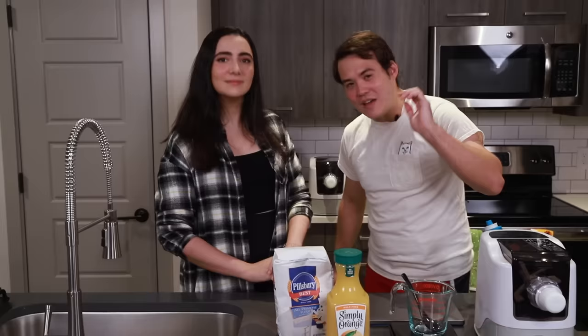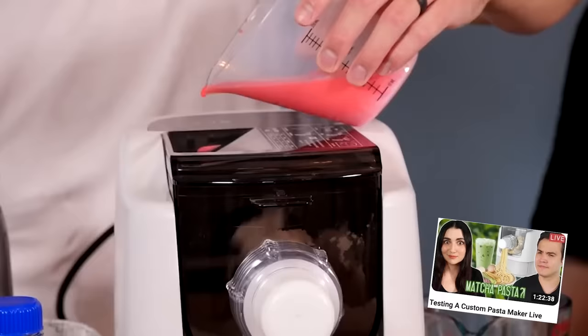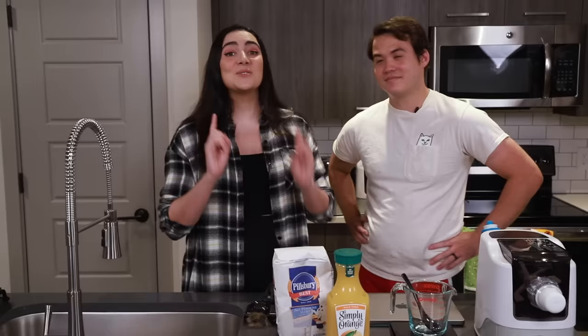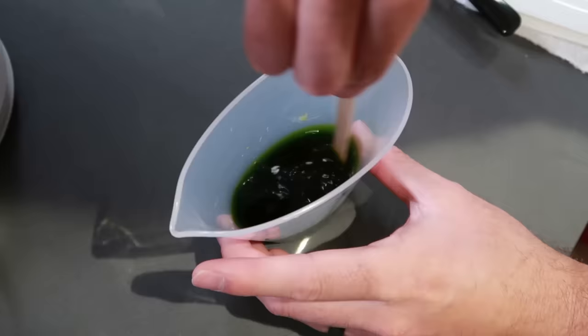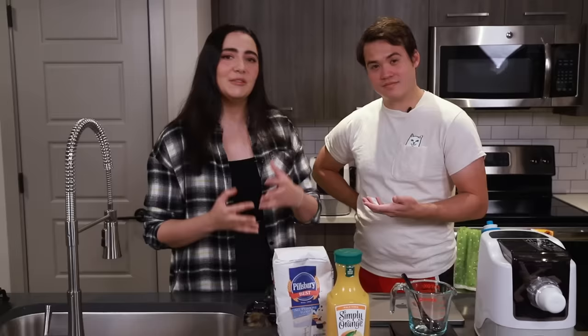We've dabbled in the art of custom pasta a little bit on our TikTok and our live stream, where we tried substituting different liquids into the dough of our pasta, but the flavor was never super strong and usually came from the toppings. So today we're going to be taking it one step further by not only including bizarre liquids in the noodle dough, but also boiling the noodles in that liquid to hopefully enhance the flavor, for better or for worse.